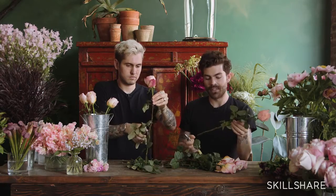Anytime you pull a flower out of water, you want to make sure that you always do a fresh cut before you put it back in. The stems tend to oxidize pretty fast and that'll make it so that water isn't absorbed into the flower.